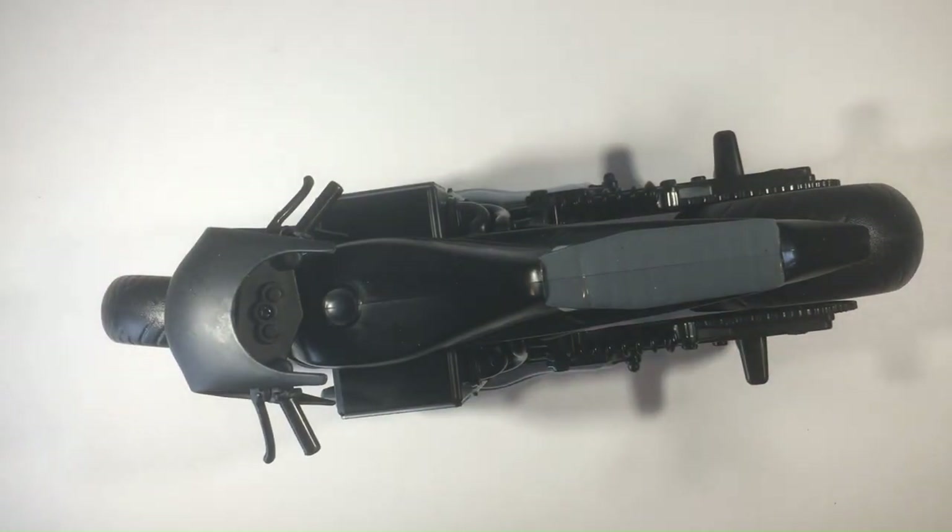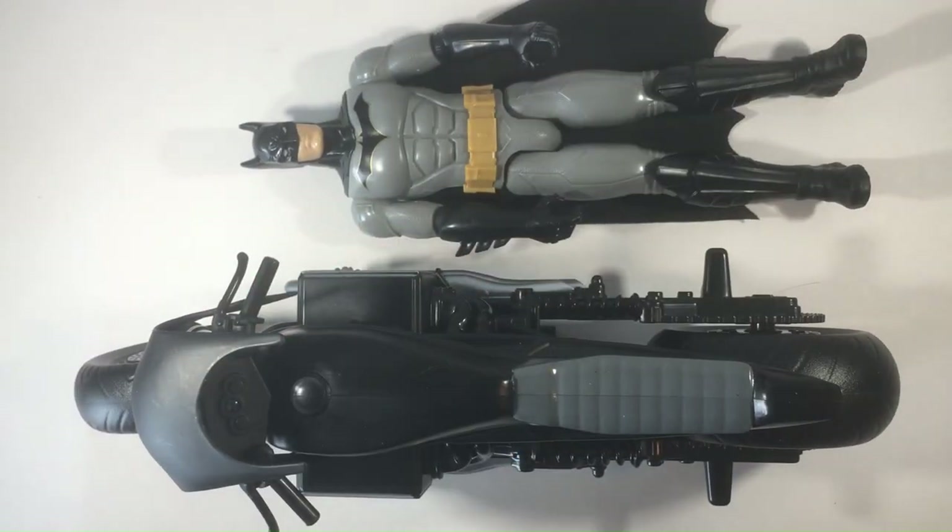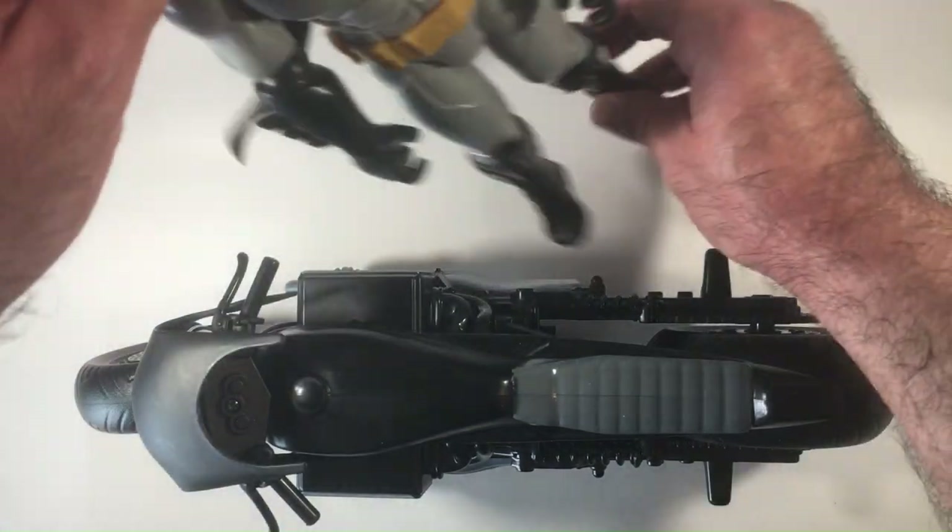But at a glance I just assumed it was Batman and grabbed it because it was a pretty cool looking motorcycle. I don't mind that. So I was like, let me see how the Batman looks on it. I don't know if this is the correct one — probably not. I'm thinking it came with its own Batman figure that maybe was stationary.